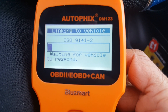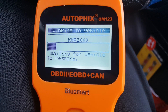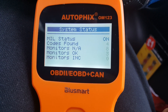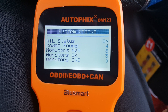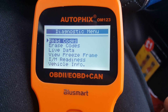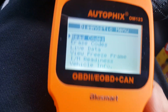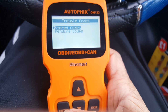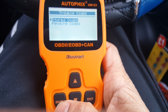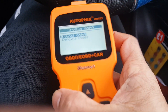It started reading. Codes found — it has found four error codes. Now I'd like to get them read. It's going to read them now. Press ENTER for stored codes — let's read the stored codes first.